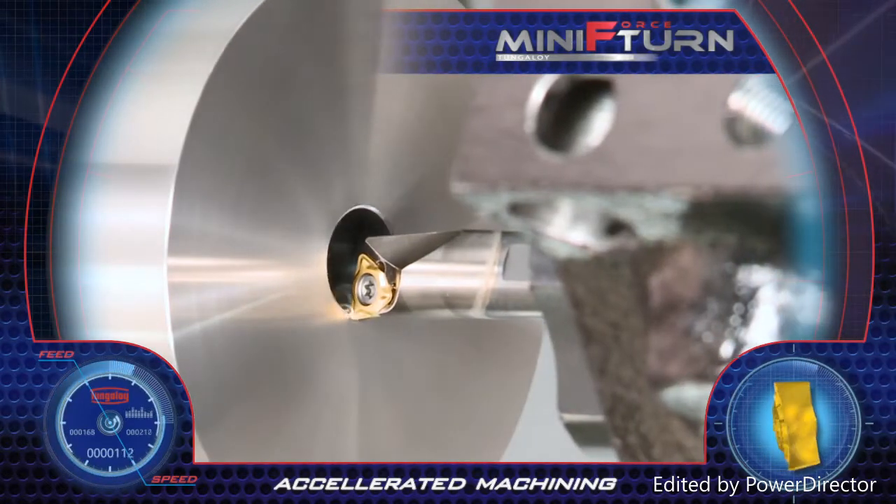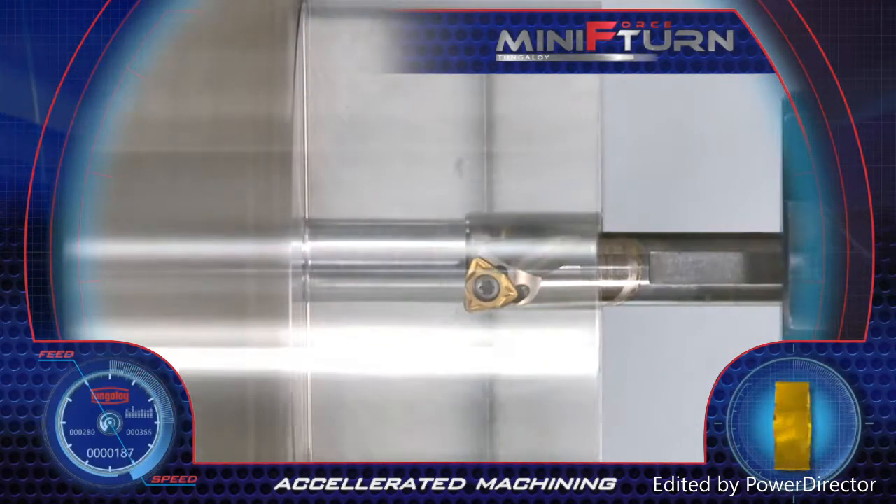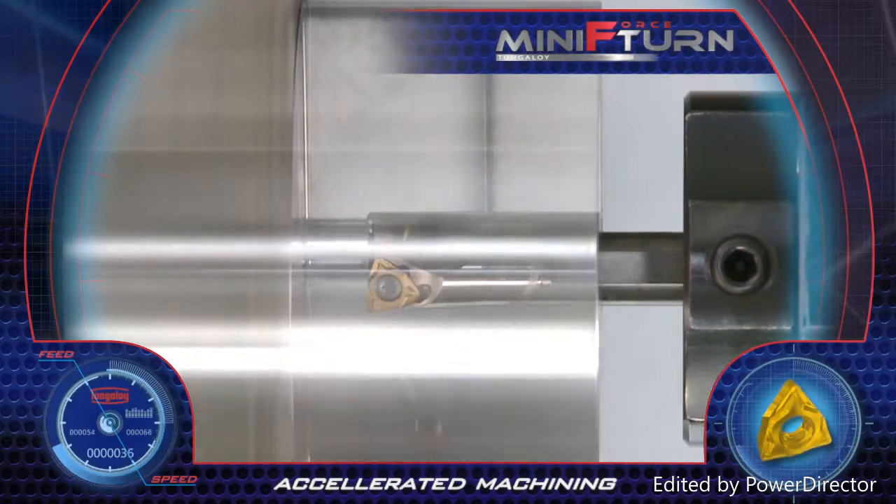The Trigon insert with six economical edges performs small diameter internal turning with a smooth cut and excellent chip breaking abilities.